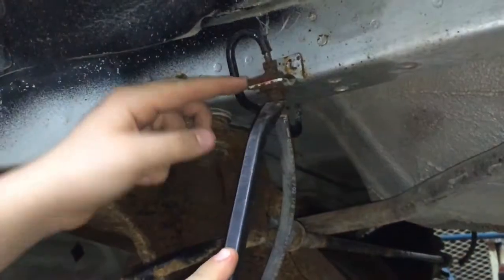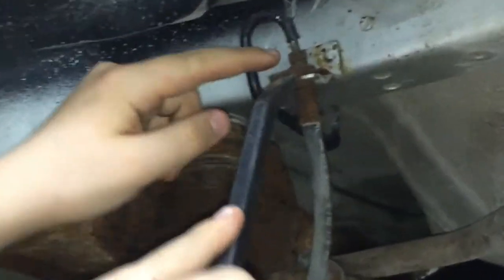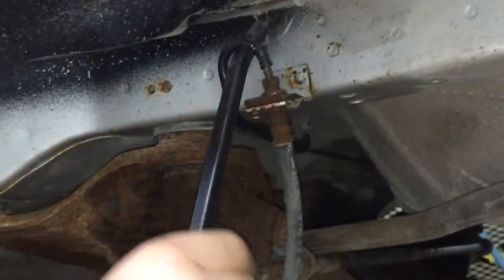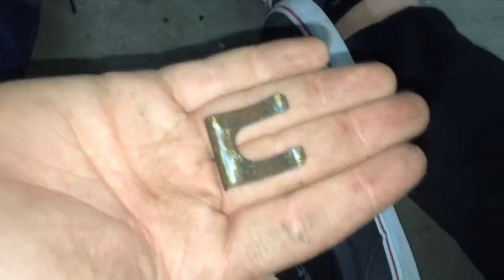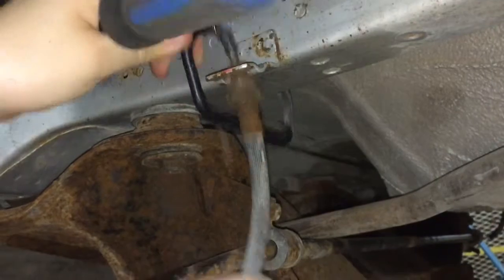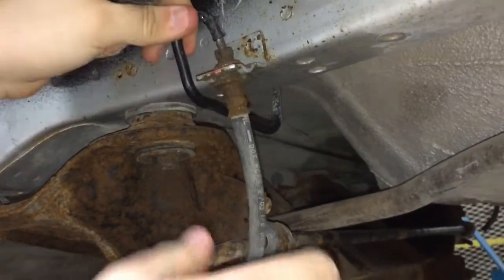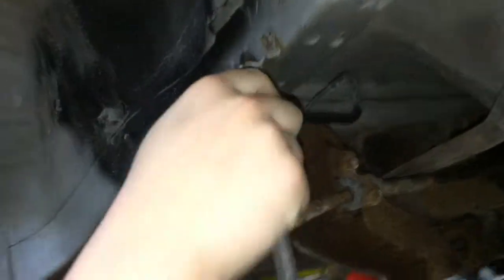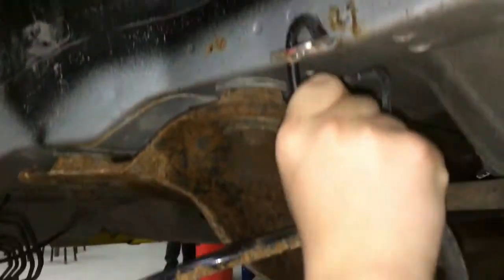We're going to need to take out this clip to get a line wrench in here to disconnect this, and eventually disconnect all of the lines. This is a clip that uses friction to keep this steady, and now that we've taken it out, we can take this out as soon as we disconnect it with a line wrench. Now that we've disconnected this, we can pull this out and continue on.